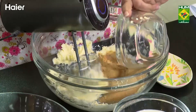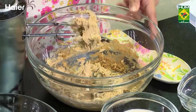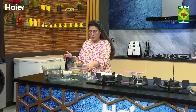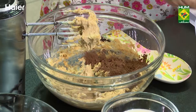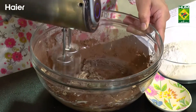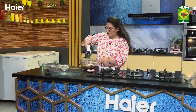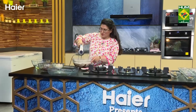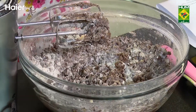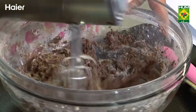Then we add brown sugar, then cocoa powder, then maida and baking powder. We add a little bit of milk so that it will become a batter of dropping consistency, with the baking powder, cocoa powder, and all of this mixed in.